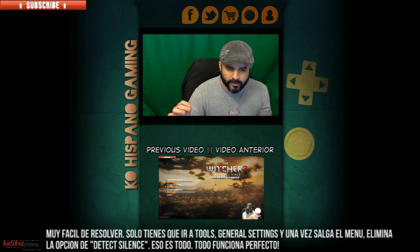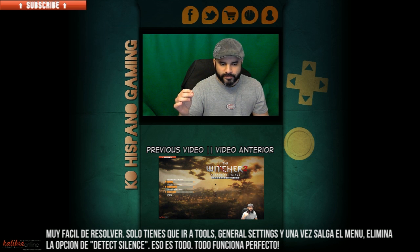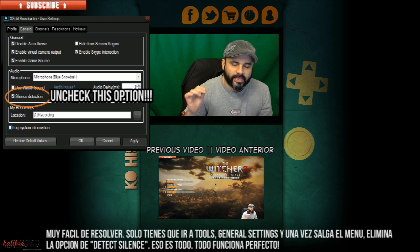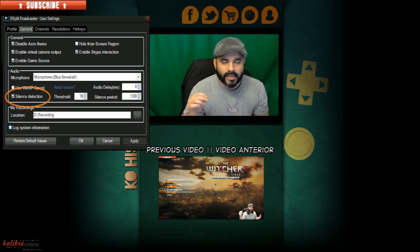Very easy — all you need to do is click on Tools, select General Settings, then go and click on Silence Detection. That's the problem right there — Silence Detection.